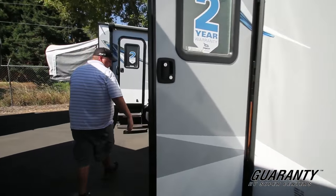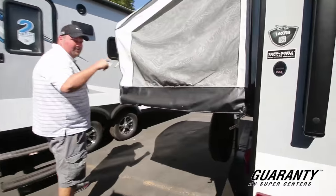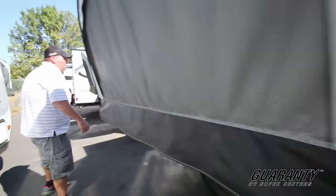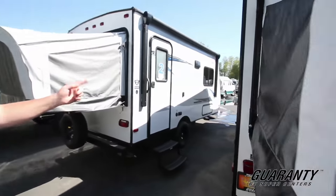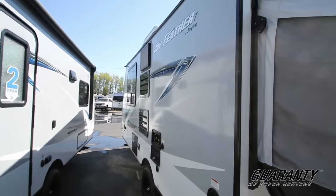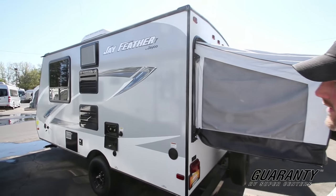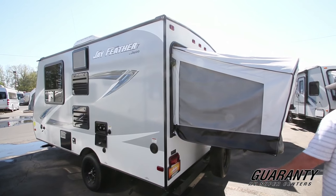And four corner stabilization jacks on it. On this other side, we do have an outdoor shower, which is a really cool feature. Outdoor shower to rinse off, and your water heater. A couple standard features on this that everything's going to have.